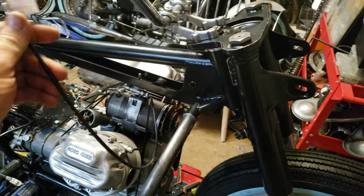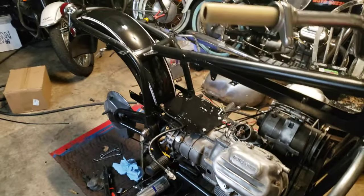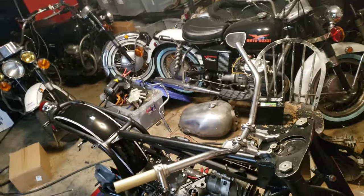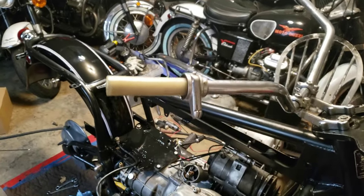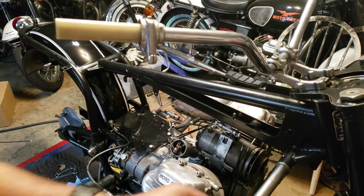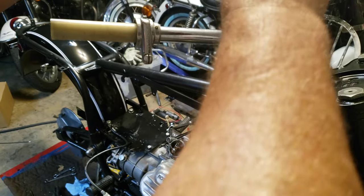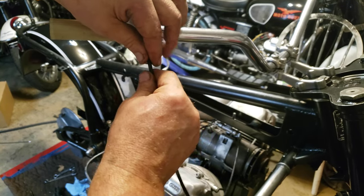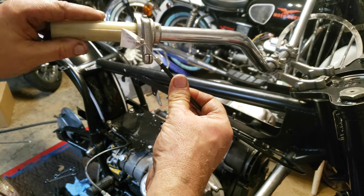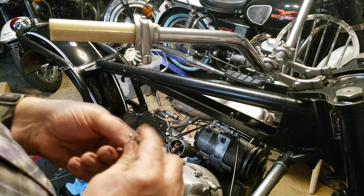We're getting down to the finer points of getting everything done and it will look crazy fantastic. Here is the throttle cable. The throttle cable is going to come up through here, wrap around through here, behind the tank, and come right through here — it is like the perfect length. I can put it on right now actually.